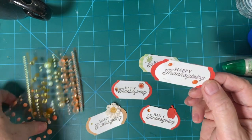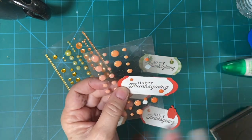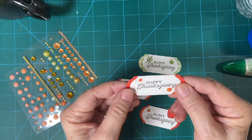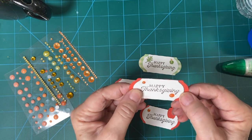These are enamel dots I used. I have a whole big bunch from Amazon. I'll link that in the description box — you get so many different colors. It takes a long time to use them up, for sure.